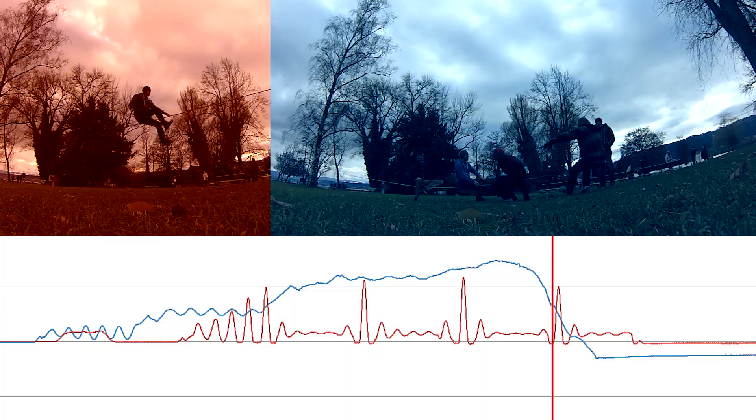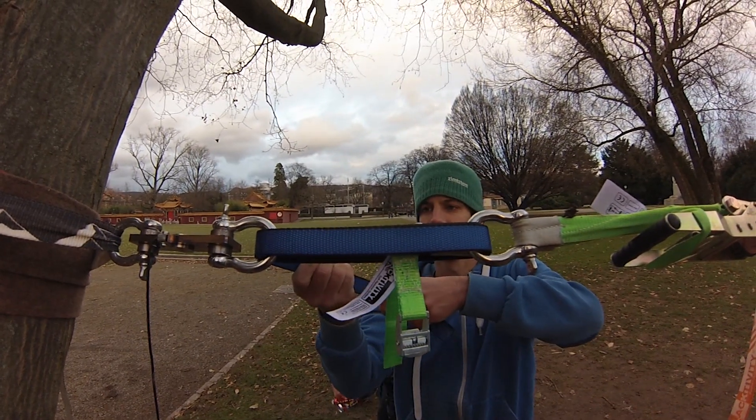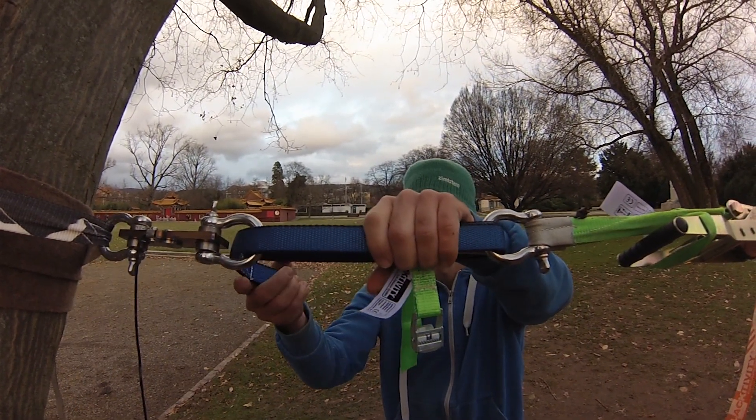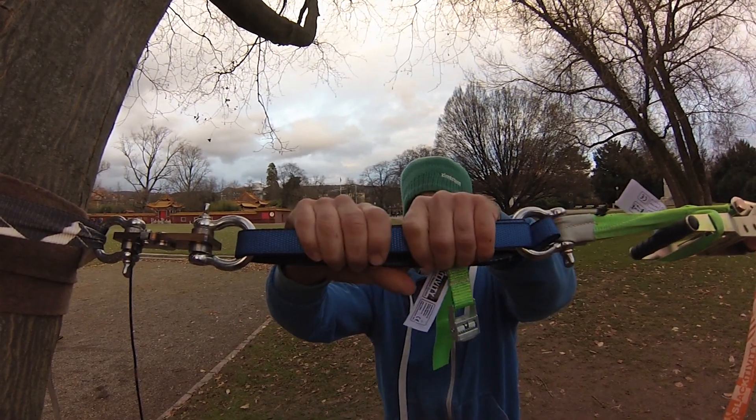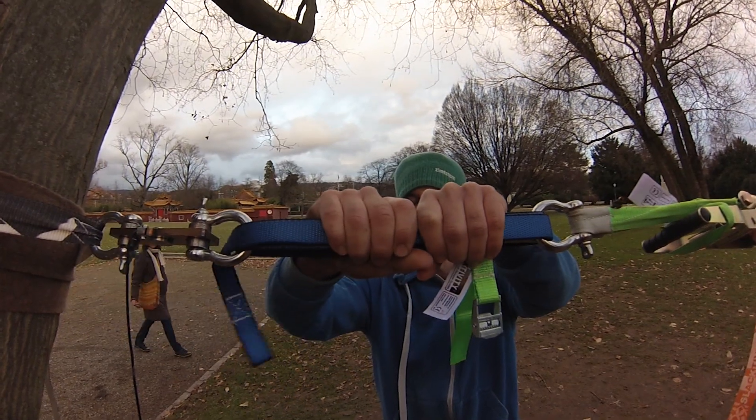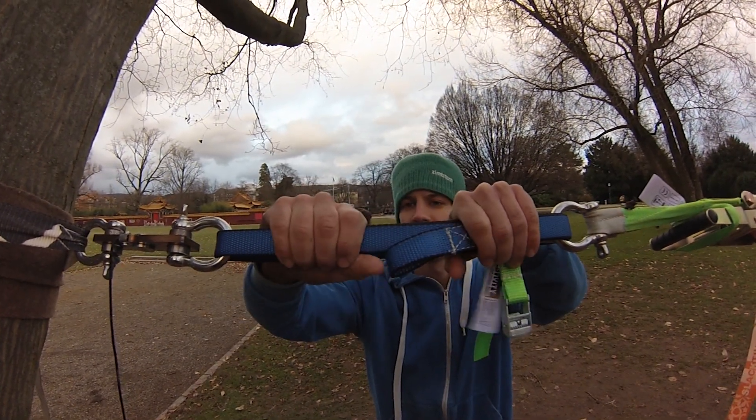The same effect can also be seen when detensioning, for example, a long line — detensioned in a way that the middle of the slackline almost touches the ground. After a while, the line will get a bit more tension again and you can see how the line leaves the ground again.